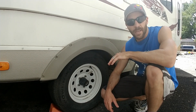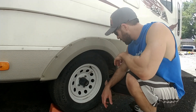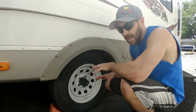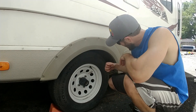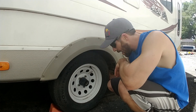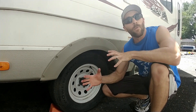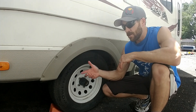Just like you rotate the tires on your vehicle, if you have dual axles you want to make sure that you definitely rotate your tires on your axles. This is my mother-in-law's camper and the rear tires are getting some wear on the inside edge. It's important to rotate them so you get even wear on all your tires and get the longest life out of them.